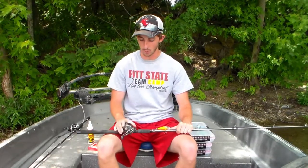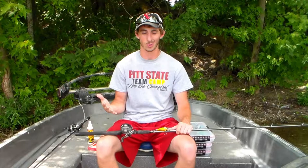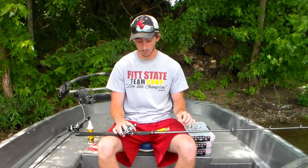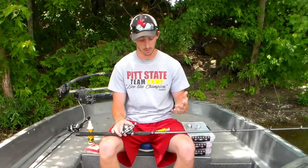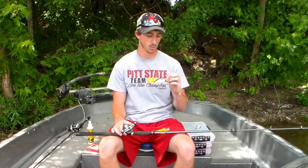I've got an Abu Garcia Max Winch — it's pretty much their lowest-end cranking model reel, and it's meant to throw crankbaits. It's a 5.4 to 1 gear ratio, so it's nice and slow, which really helps you get that depth out of your crankbait. I'm throwing 12-pound fluorocarbon from Seaguar. We don't throw anything except Seaguar. If you want to change how much depth you're getting, going lighter on the line gets you deeper, and going heavier keeps your crankbait shallower. I find 12-pound really allows me to get the 6XD down to about 18–19 feet, which is about the depth I'm targeting.